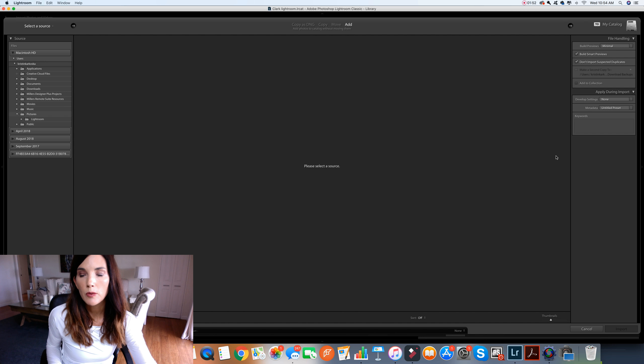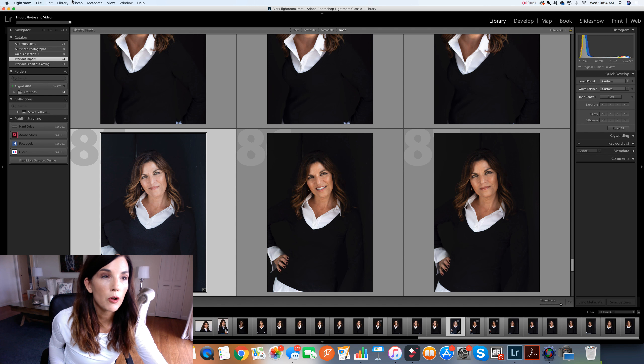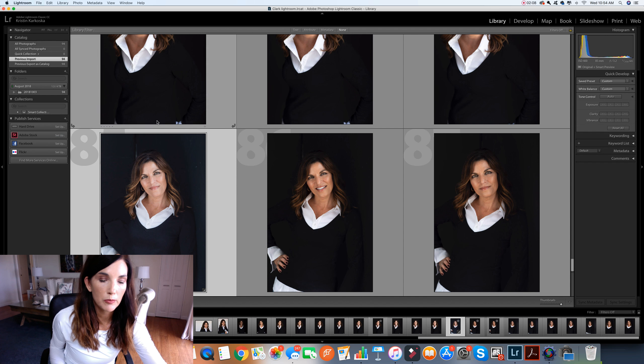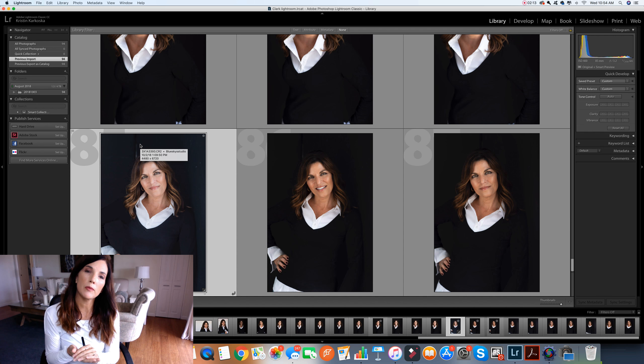You do this right when you import. If you forget, all you need to do is go to Library, go into Previews, and click Build Smart Previews. It'll take just a moment and build them. Now I have my new Lightroom catalog with all of my favorites already culled.